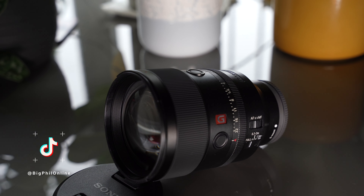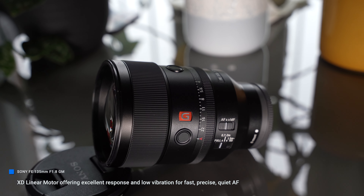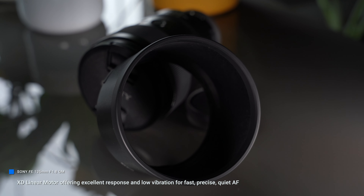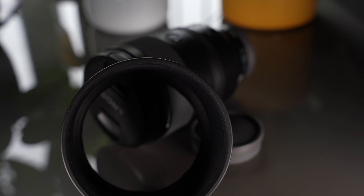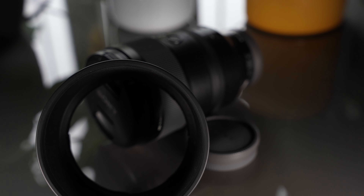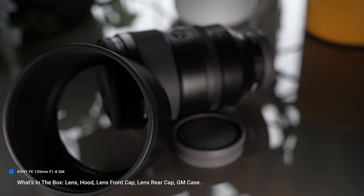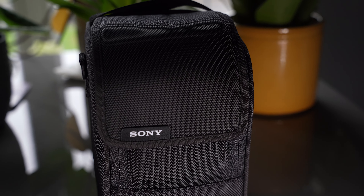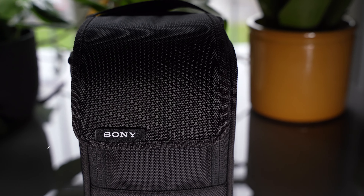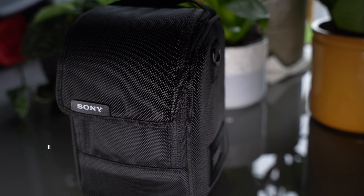The shallow depth of field is superb. I took plenty of photos at f/2.8 and didn't even need to go to f/1.8 as it was just way too shallow. The 135mm focal length features XD linear motors offering outstanding speed, precision, and quiet vibration-free tracking for autofocus. There's also Sony Nano AR coating to eliminate flare and ghosting, plus a focus range limiter switch and other features to support professional shooting.